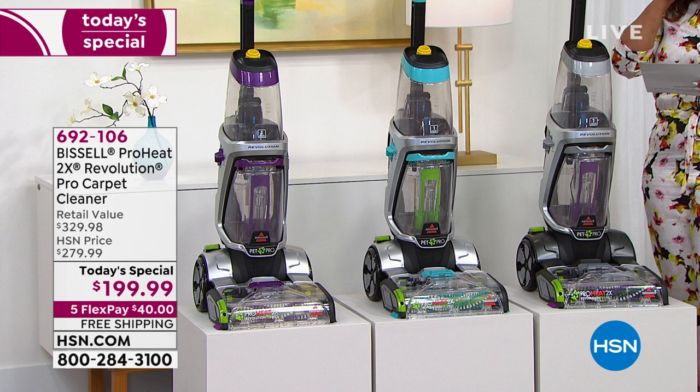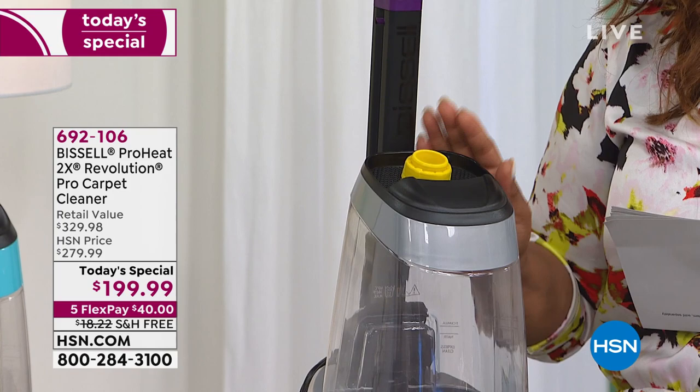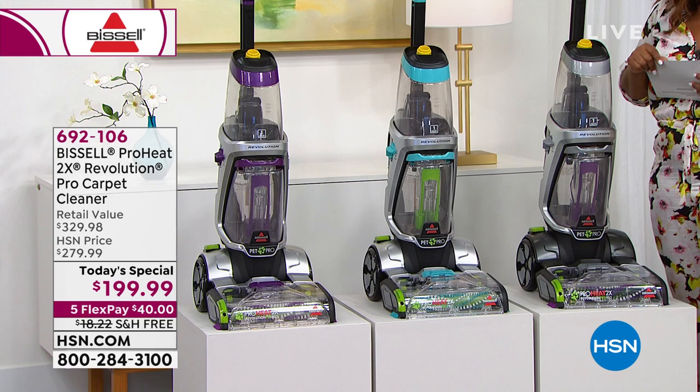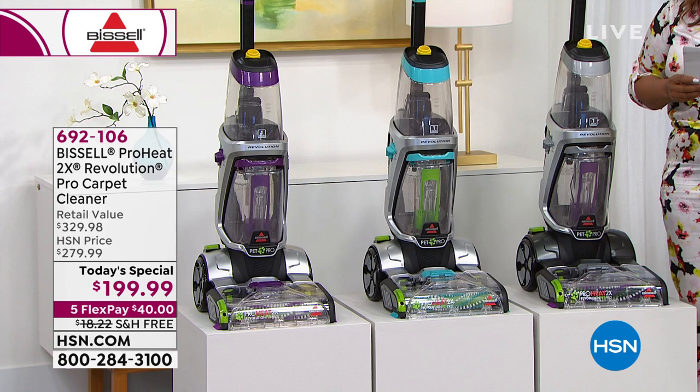Here are the colors to choose from. Silver has been one of the most popular choices today, and it is exclusive to HSN and QVC. Next to the silver is the teal, and then the purple — with the purple, we only have about 775 left.